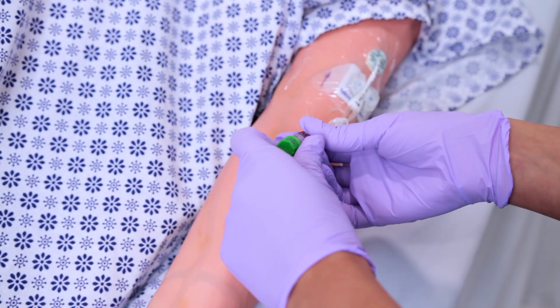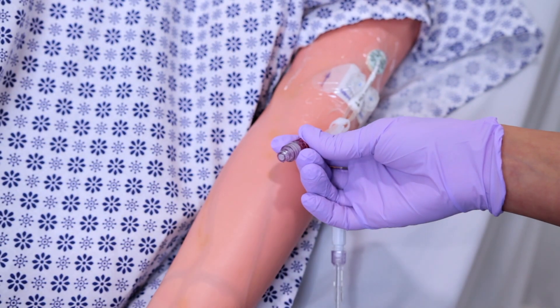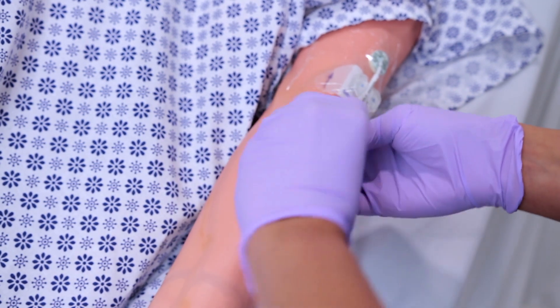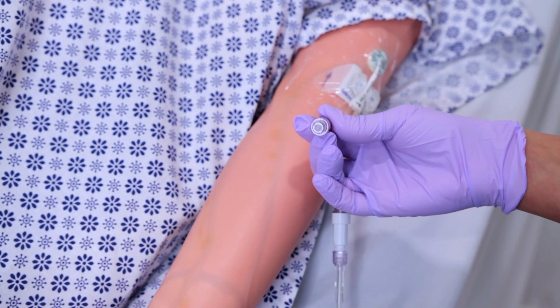Step eight, you're going to remove any protective cap. In this scenario, I have a Coroze cap that I will remove, and then I'll vigorously scrub the hub for five seconds using an alcohol pad and allow it to dry. To overly emphasize, you should perform a vigorous, mechanical scrub 10 times over a five second period of the needleless connector, also known as hub, with an antiseptic pad. In this scenario, it will be an alcohol prep.